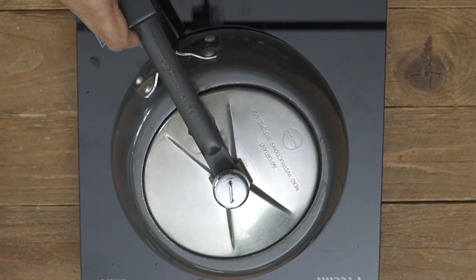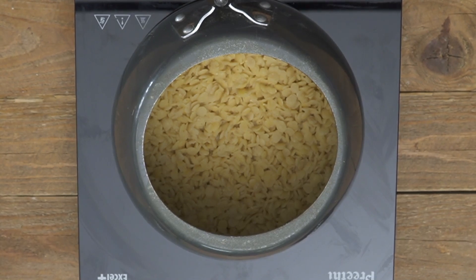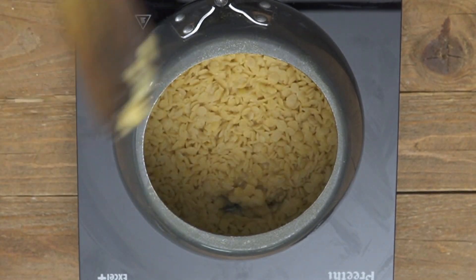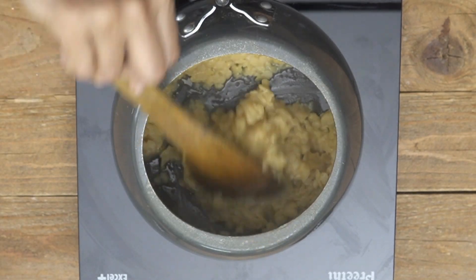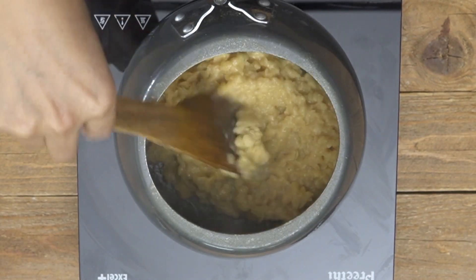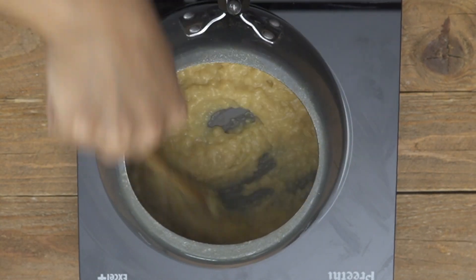Turn the heat to low, simmer for about two to three minutes more, then turn off the heat. The toor dal cooks very quickly in the pressure cooker. After the pressure is released completely, open the cooker — notice how beautifully it's cooked, nice and soft with very little water remaining, just enough moisture to coat the dal. Now mash the dal up really well using a spoon or a potato masher.